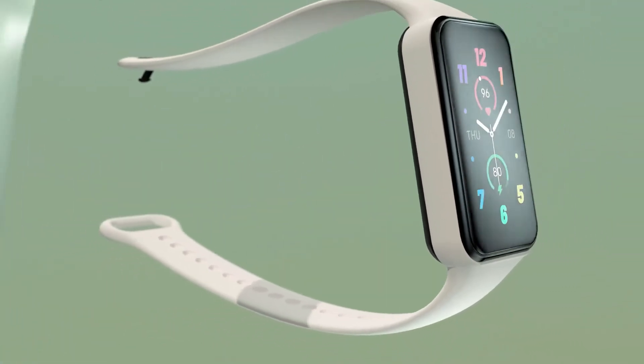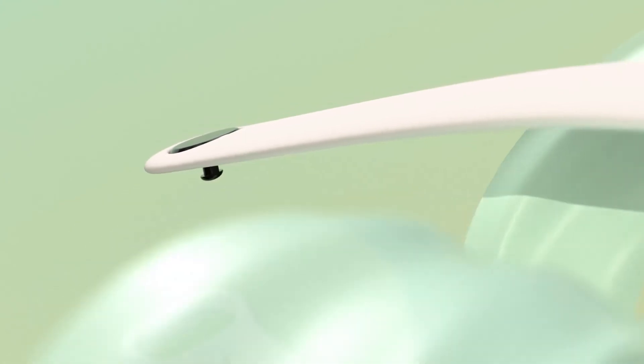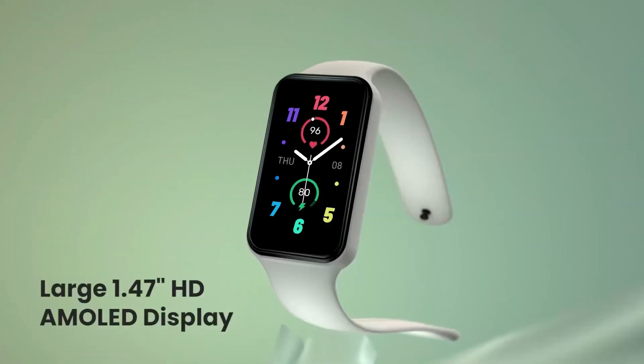With Amazon Alexa built-in, you can easily ask questions, set alarms and timers, check the weather, and more. The light and low-power consuming ZEP OS enables supreme and seamless interaction, and the rich app ecosystem features over 10 mini-apps to enhance your daily life.